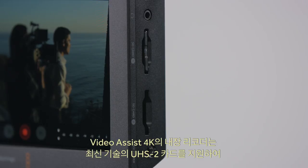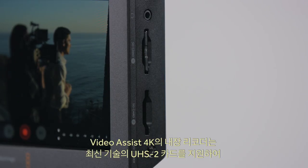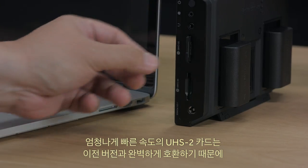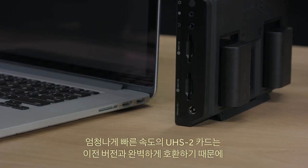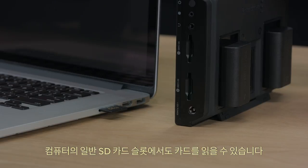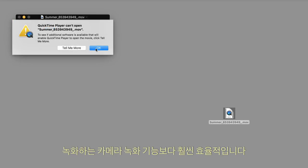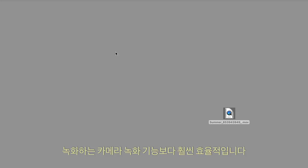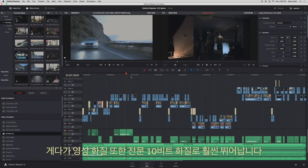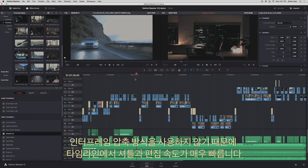Video Assist 4K includes support for the latest UHS-II cards, so you get fast speeds for recording Ultra HD. UHS-II cards are extremely fast, but you can also read them in conventional SD card slots on computers as they are fully backwards compatible. This is much better than the old way of recording in cameras where files were in unusual custom formats that didn't handle post-production well, and the quality is amazing in professional 10-bit. With no inter-frame compression, shuttle and editing is very fast in the timeline.